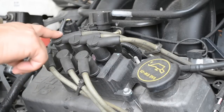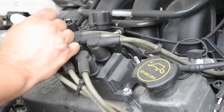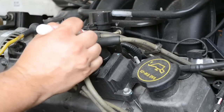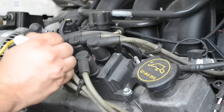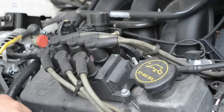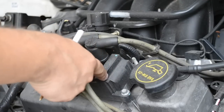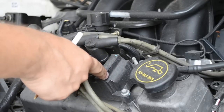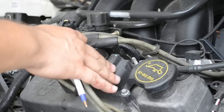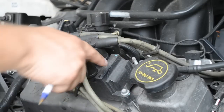First thing we're going to do is mark our wires from 1 to 6. You can see just hit 1, 2, 3, 4, 5, and 6. So we're going to go ahead and pull these out so we can replace the ignition coil. We definitely want to replace the wires as well at the same time, but right now we're just going to focus on the coil, and then we'll come back in a later video and do the wires.